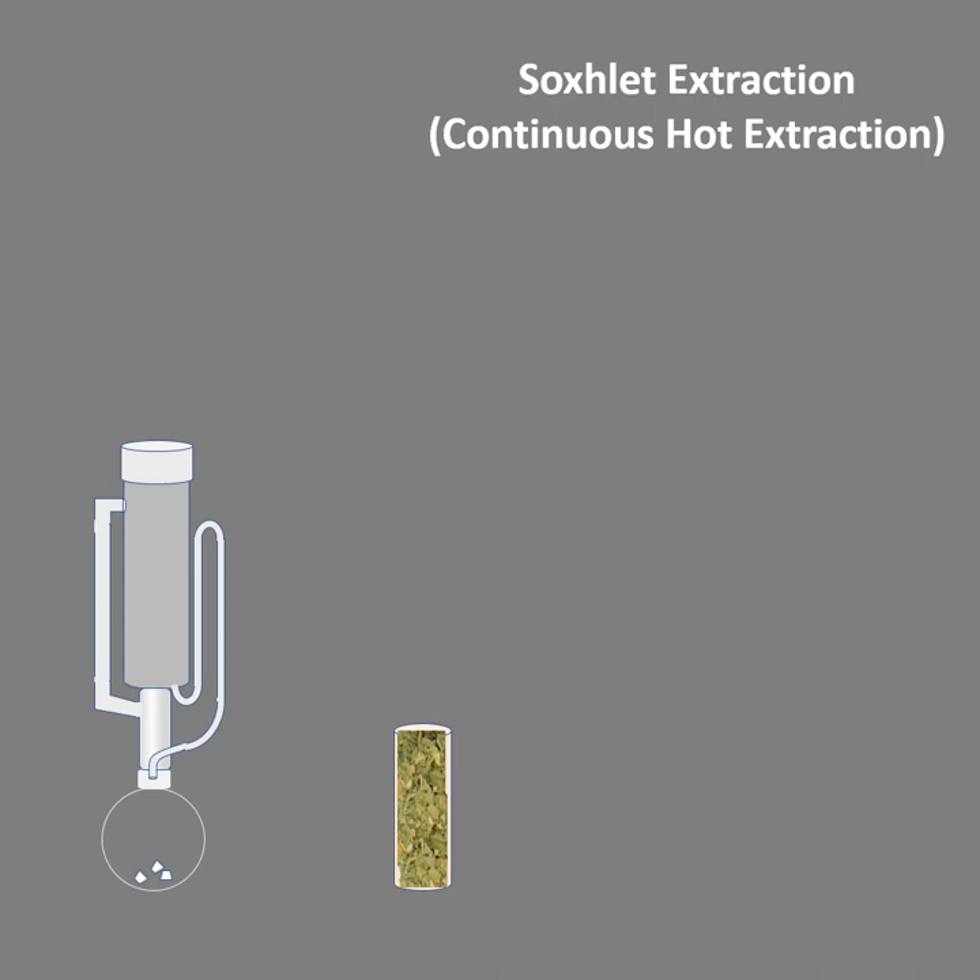Fill the thimble with crude drug powder. The thimble is sealed from below and open from above. This thimble should be placed into the Soxhlet extractor. While preparing the thimble, make sure the height of the thimble should not go beyond the height of the siphon tube. Secondly, the thimble should not occlude the vapor tube — it should not create an obstruction for the vapors to come in.